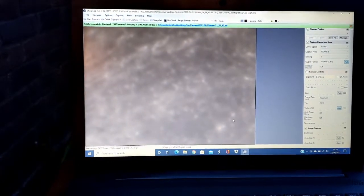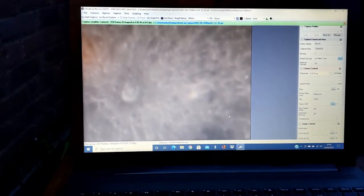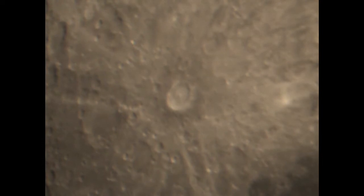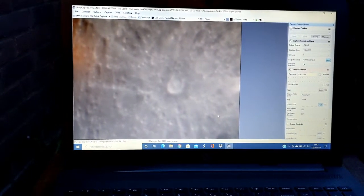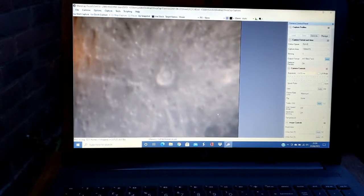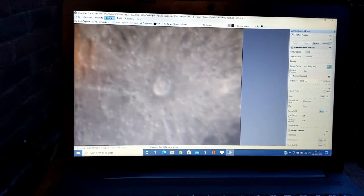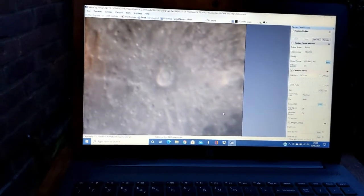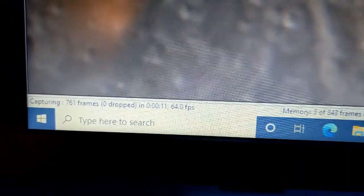And there's a famous impact crater. Let me see if we can image that — let's move that across and down a bit. I'm going to go for a 30-second capture, so it's now doing a 30-second capture. Even at this rate, it's running at 64 frames per second.